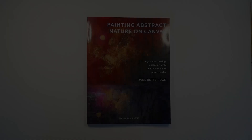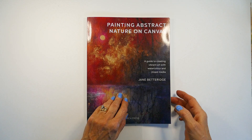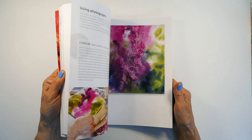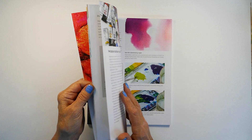The book Painting Abstract Nature on Canvas is quite a big book — 128 pages long and full of all my favourite things, which is nature, colour and texture. All the information is here for you to get started on painting on canvas. It shows you how to prep the canvases, how to preserve the canvases, and everything I use to create dynamic interesting paintings.